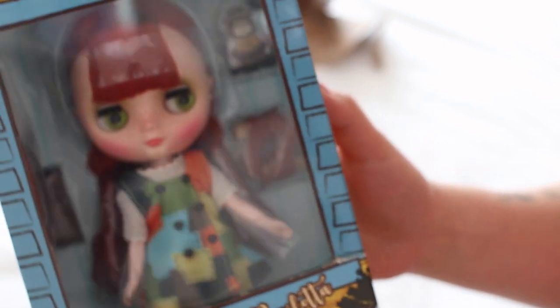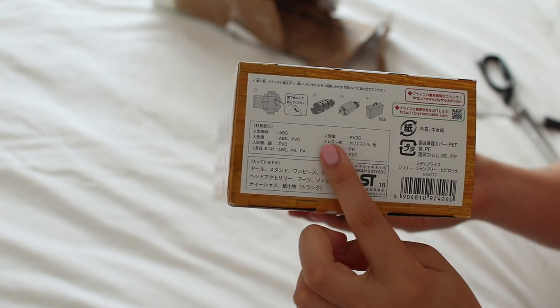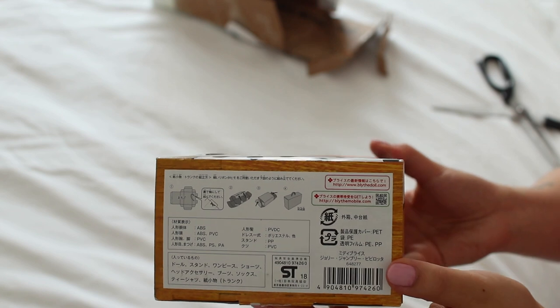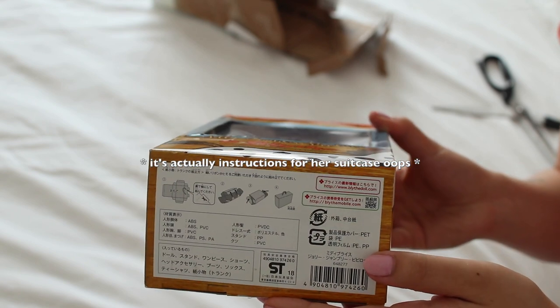Here she is — she's so small, I'm shocked. I was just going to take her out of the box and I saw this little diagram on the bottom. Apparently if you fold the box, it ends up being like a little carry case — it's really cute.